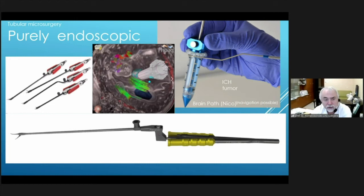Besides full endoscopy, there is also tubular microsurgery — working through a small corridor measuring about 1.3 or 1.5 centimeters in diameter. We insert an endoscope for visualization and special bayonet-shaped instruments inside. We can do coagulation, scissoring, and grasping, and with good imaging we can plan to work between the fascicles and approach lesions deep in the brain with the best non-harmful path.